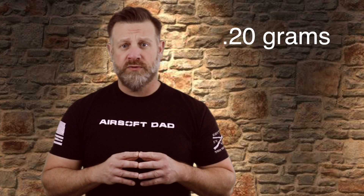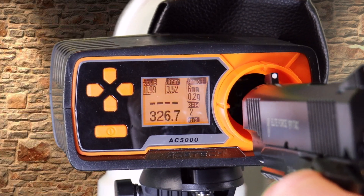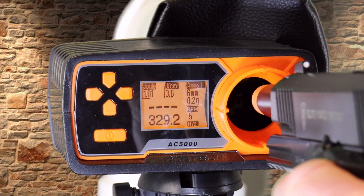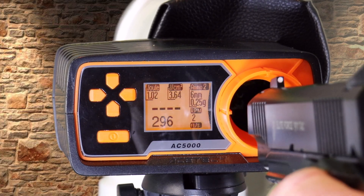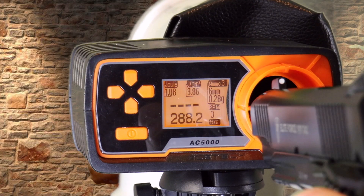First is the velocity test. I tested the pistol's velocity using BBs of weights 0.20, 0.25, and 0.28 grams. I wanted to measure both speed and joules using the weights most used on the field, and to see if my results matched Elite Force's claim of 345 feet per second using 0.20 gram BBs. For my test, I used Elite Force BBs in the stated weights and CO2 from Umarex, Elite Force's parent company. Using the 0.20 gram BBs, my 5-shot average was 330 feet per second. While my average FPS results were lower than Elite Force's claim of 345, I feel the difference is negligible at best. The 0.25 gram BBs had an average of 301.7 FPS, and the 0.28 gram BBs had an average of 292.96 FPS.